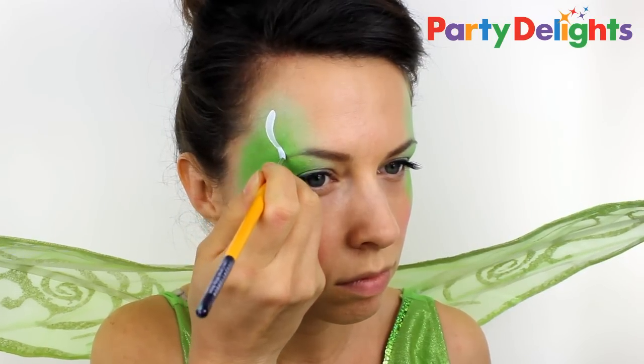Using a white face paint, add in some teardrops and some curls to create fairy wing shapes around the eyes.